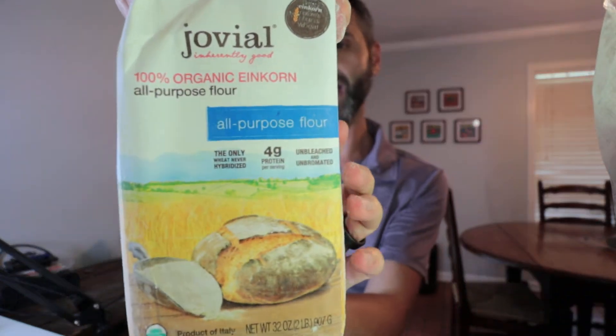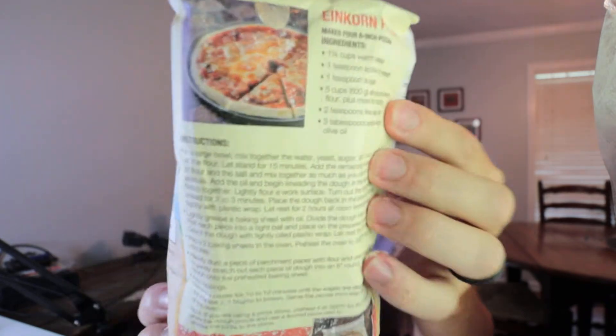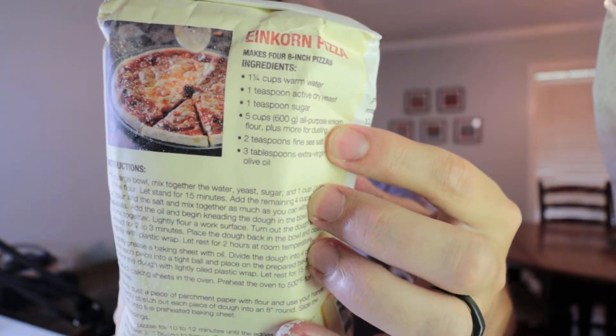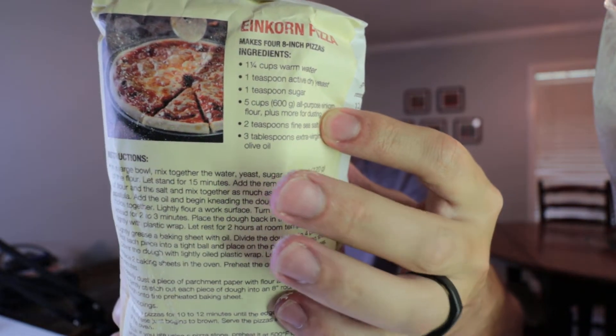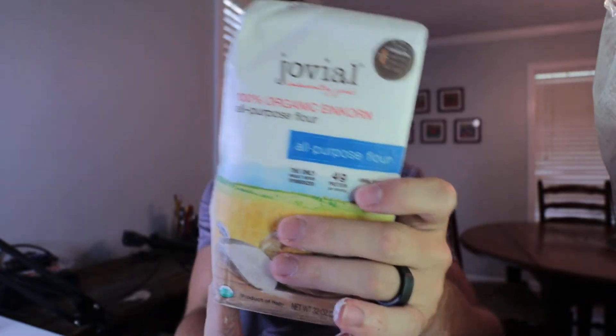My wife has used this before — she made some bread with it. I think I put a video about that on the channel. Even on the back of here, they have a recipe for einkorn pizza. You get four grams of protein per serving in here and it's unbleached and unbrominated. So if you're looking for the legit real deal kind of flour, something that your gastrointestines can actually digest.